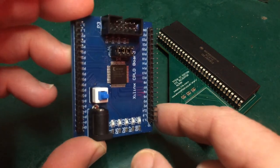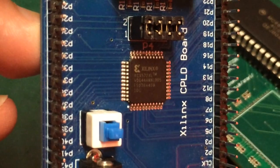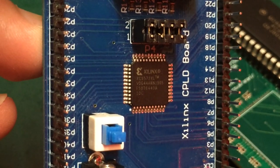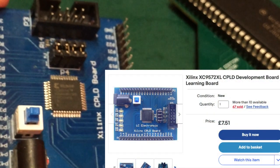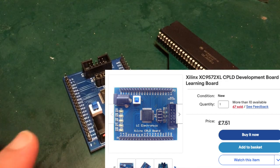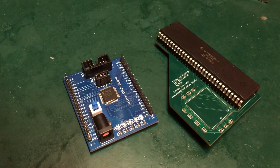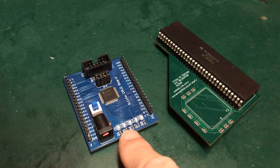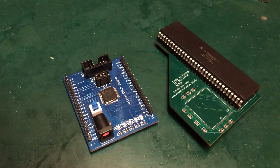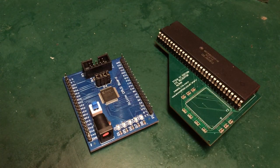This is a small Xilinx dev board off eBay, only a couple of pounds — an XC9572 CPLD. Very small, not a lot of logic, but we don't need much for this. Pretty much all of the pins are fanned out and we've got some status LEDs. I'm going to combine these two with a breadboard and a little bit of modification on this PLCC adapter and we'll see where we get to.